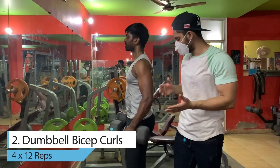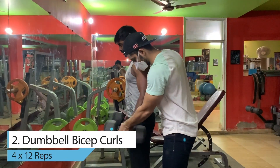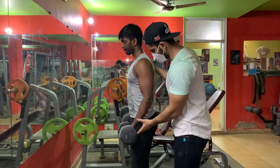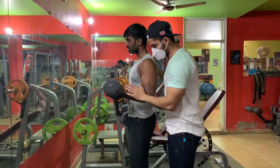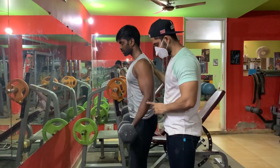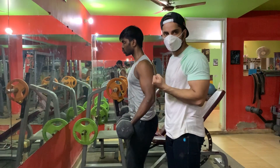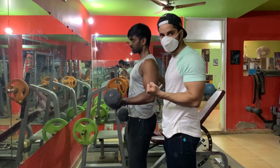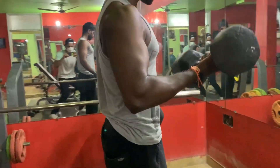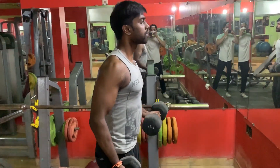Next, we have to focus on the dumbbell bicep curl. Keep your wrist position so that you can feel the contraction, and your elbow must be locked in place. When you do your movement, keep your attention so that you don't move the arm. When you feel the contraction in your bicep, you will have a good range of movement — you need to curl up to the right position.